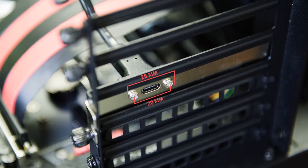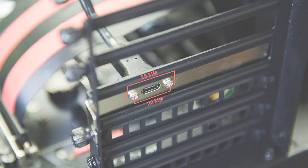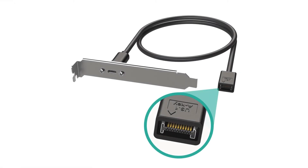It is also very easily customizable. And that is the LinkUp USB 3.1 A-Key Motherboard Header Adapter in a minute.